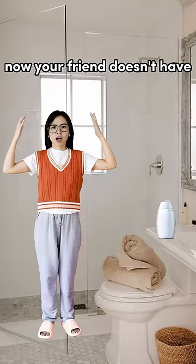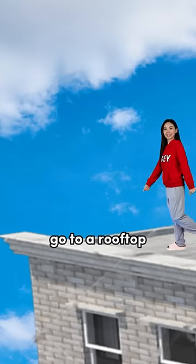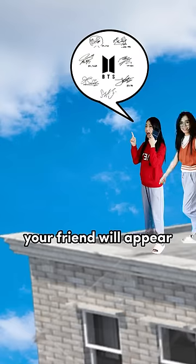Go to your friend's house and use the vacuum to take out your friend's hair shampoo. Now your friend doesn't have hair shampoo to shower, so she can't wash her hair for a week.